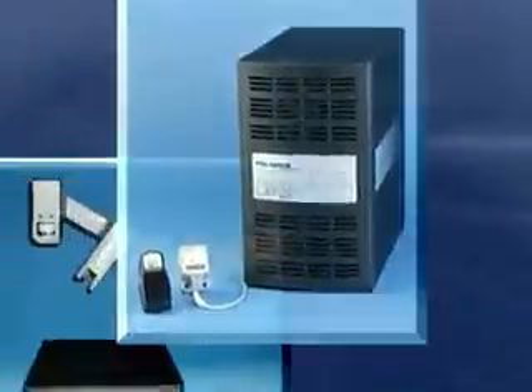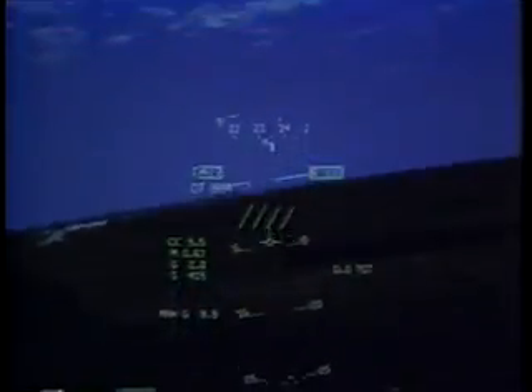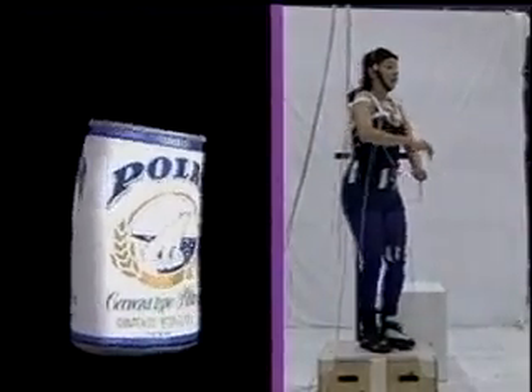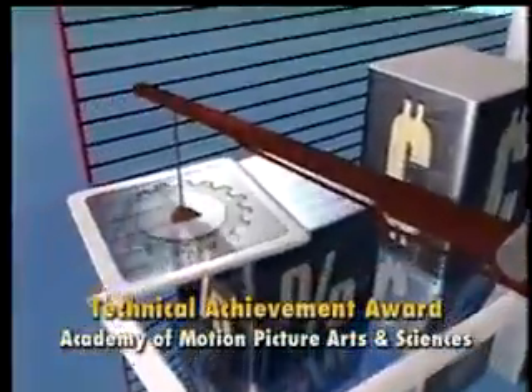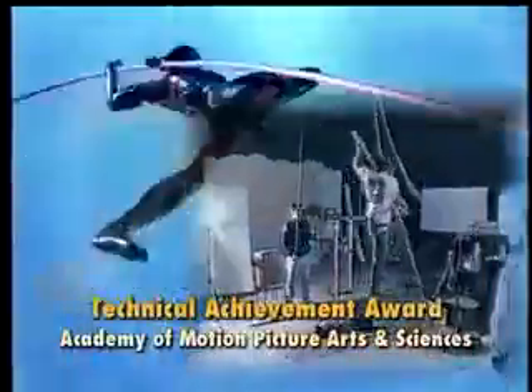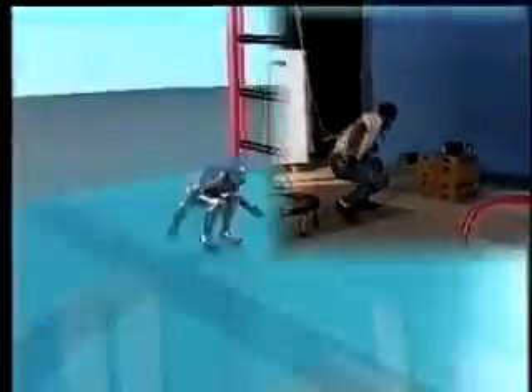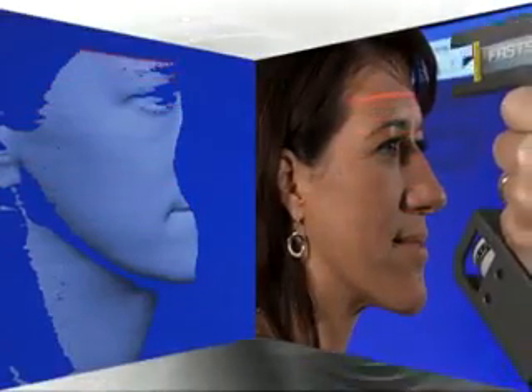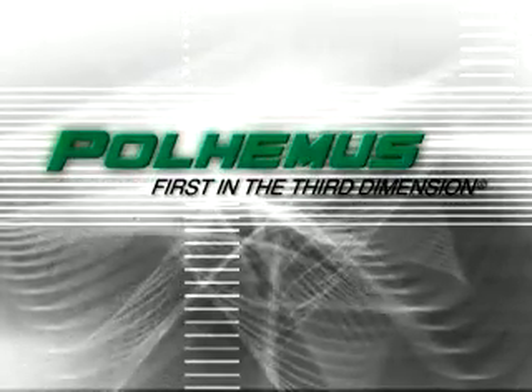FASCAN technology is backed by Paul Hemus' 40-year history of cutting-edge research and development. Paul Hemus was the first to pioneer 3D motion tracking technology for the Navy and Air Force in the 1970s. FASCAN and other Paul Hemus innovations have been recognized nationally and internationally, including a technical achievement award from the Academy of Motion Picture Arts and Sciences presented to Paul Hemus' engineering team. When you need to capture three-dimensional data in real-time, look to the company with an unsurpassed reputation for innovation, quality and customer service. Paul Hemus, first in the third dimension.